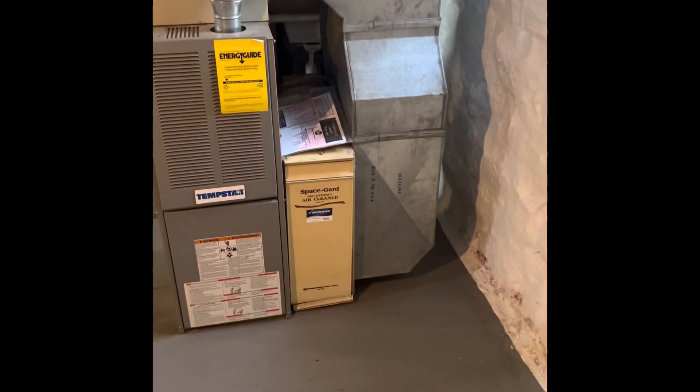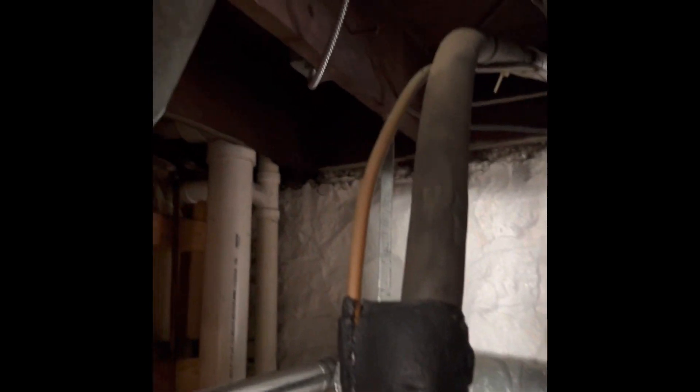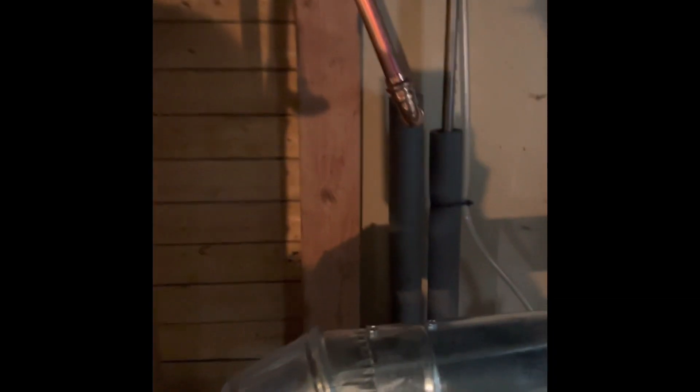Great lines for the system run right out of the back of the coil, or the back of the system. We'll do a condensate pump, and then they run in vinyl under the ceiling and over to the drain right over here. We'll put a new condensate pump in.